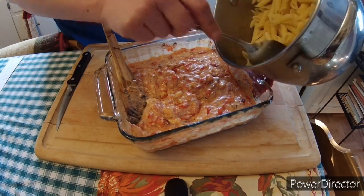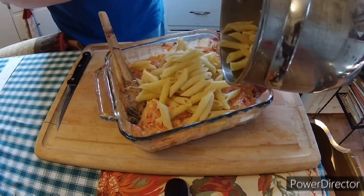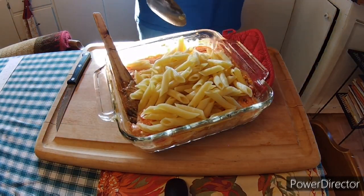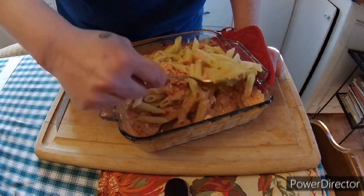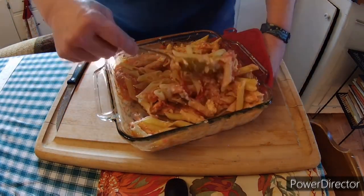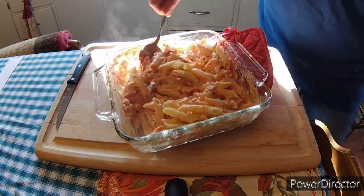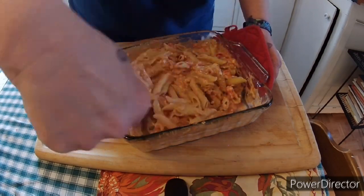Let's put some pasta in — we got some rigatoni. I cooked about three quarters of a package, but it took less than half of the package. Now we're just going to combine it all together and make sure we get all the pasta coated really nice with the sauce.